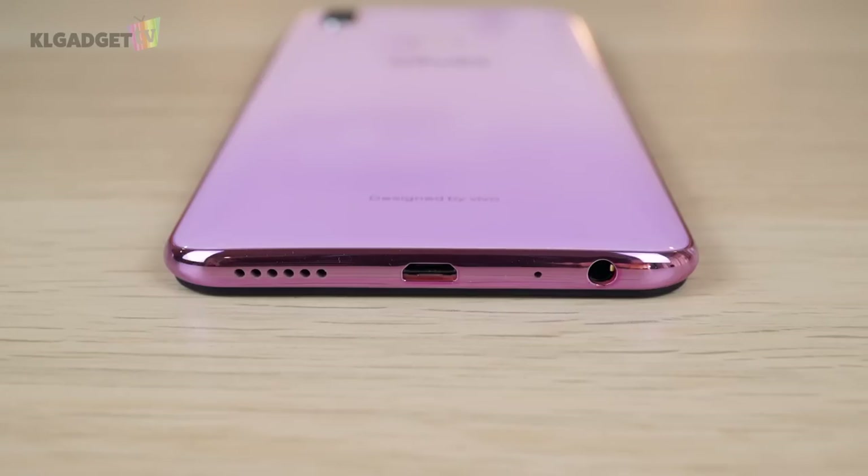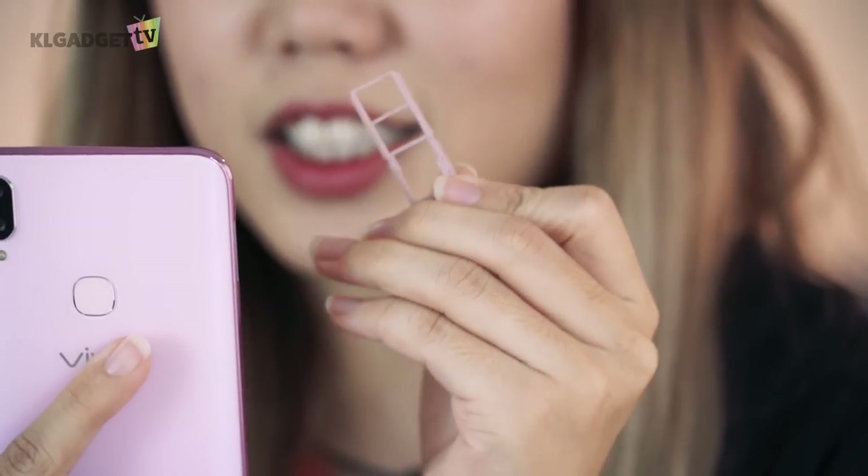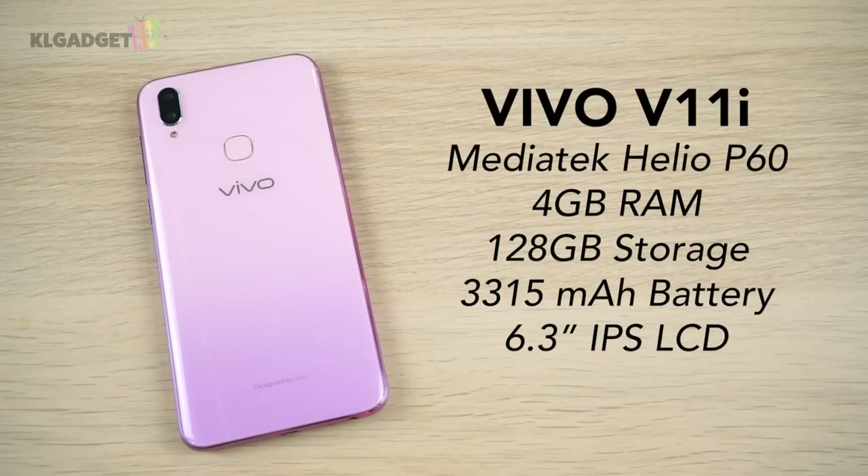This phone comes with a micro USB port, a headphone jack, and speaker. The SIM tray supports two SIM cards and a micro SD card, and as you can see, it's also pink in color. The Vivo V11i comes with 4GB RAM and 128GB storage, and it runs on a MediaTek Helio P60 processor. It has a 3315 mAh battery which supports quick charging.